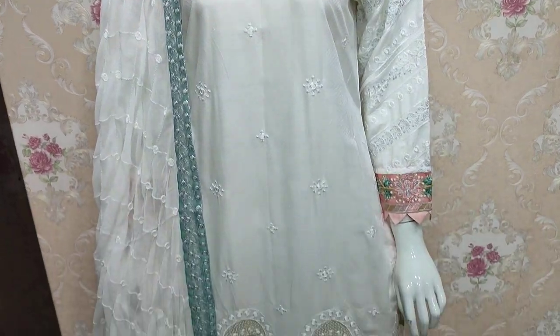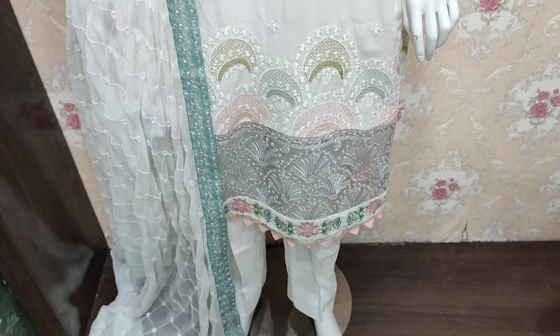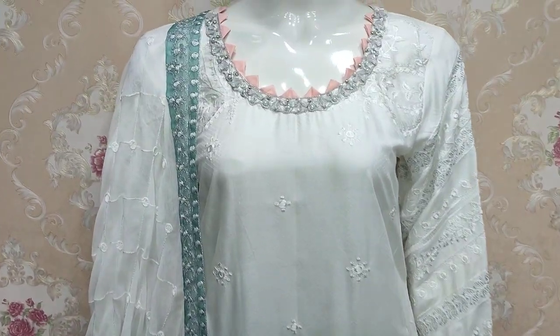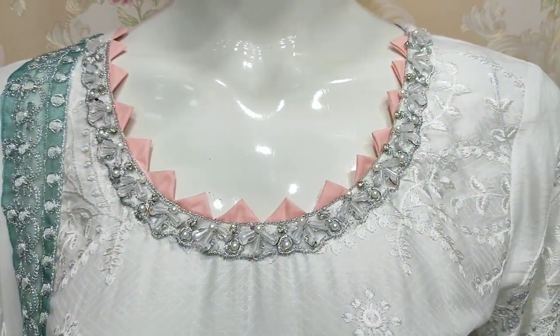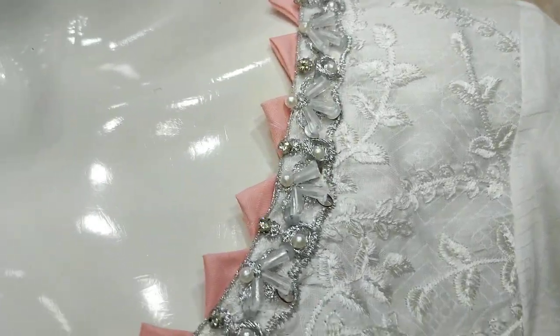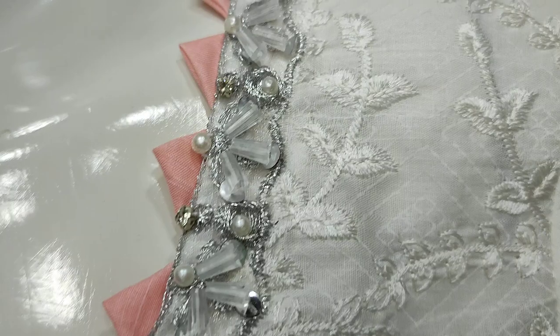Hello everyone, this is Abdul Khadir from the Thakafat Collection. This is a new design on Summer Cotton Fabric. This is not a wide design. This is a stitching style. This is a new embroidery neck.